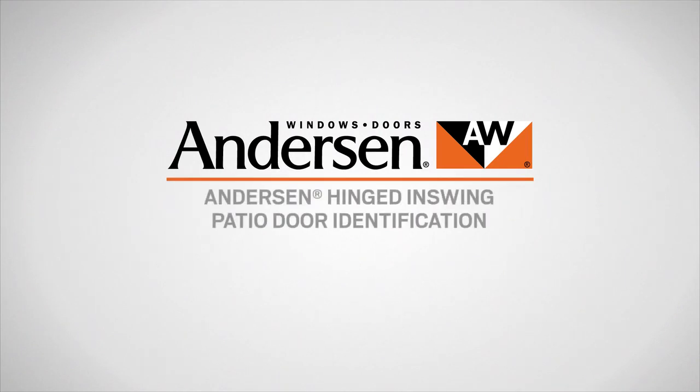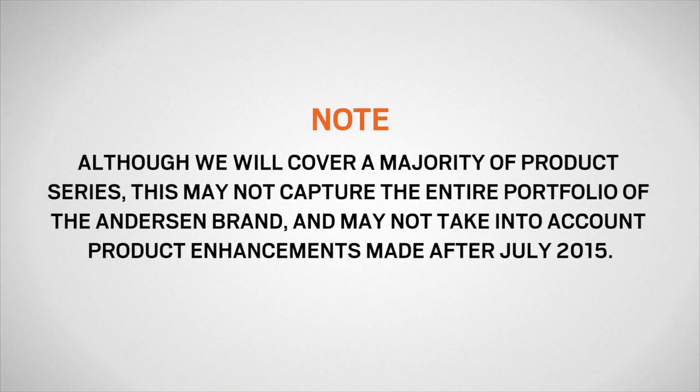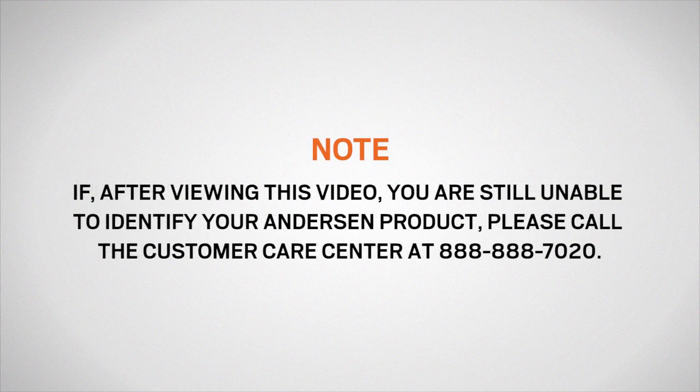This video will show you how to identify which Andersen hinged in-swing patio door you have. Although we will cover a majority of product series, this may not capture the entire portfolio of the Andersen brand and may not take into account product enhancements made after July 2015. If after viewing this video you are still unable to identify your Andersen product, please call the Customer Care Center at 888-888-7020.